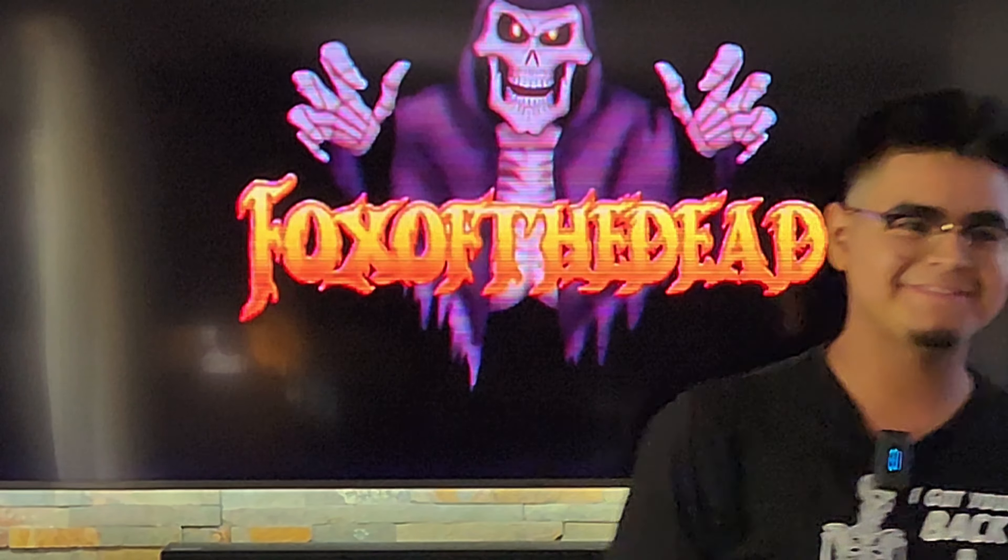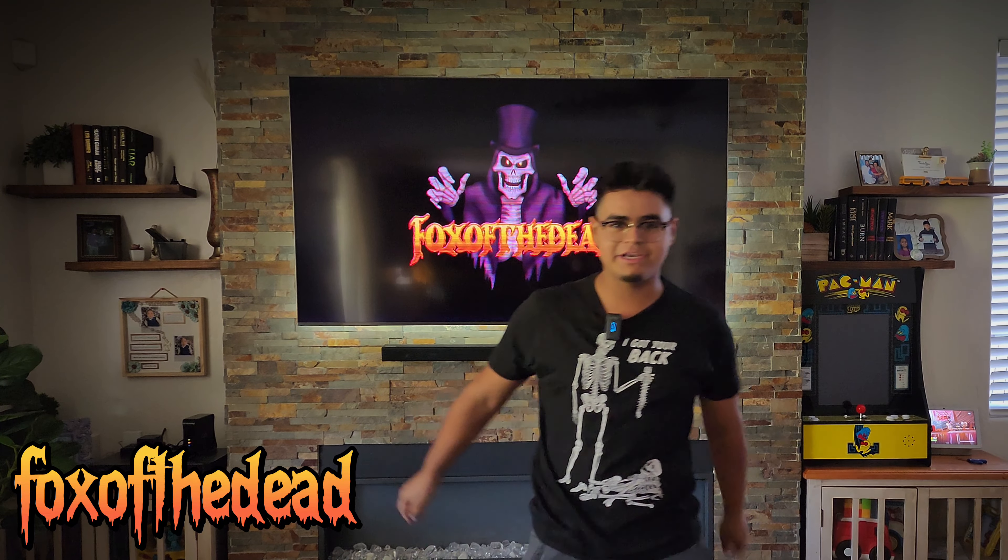What is up, you guys? It's Fox of the Dead back at it with another video for you guys. Today's video we're gonna be unboxing, setting up, and doing a demo for the Captain Cut animatronic from Home Depot's Halloween 2024.